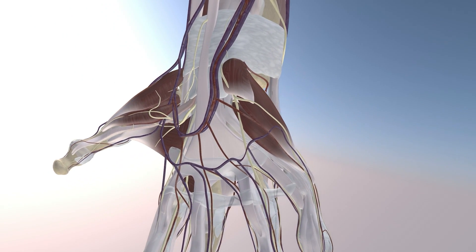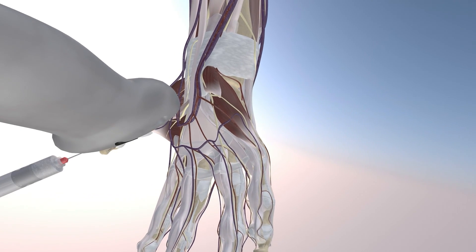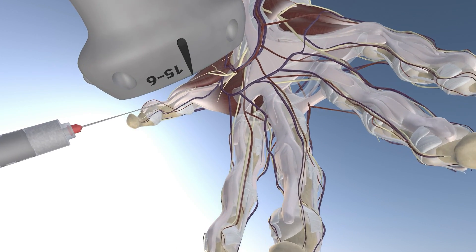Now we're rotating. Again, we're going to focus our injection over the flexor pollicis longus tendon, just around the MCP joint, and essentially over the A1 pulley.